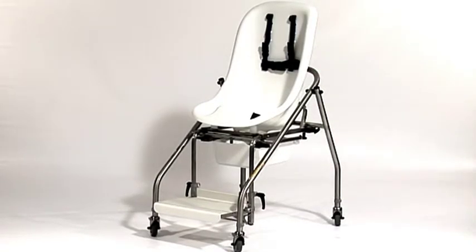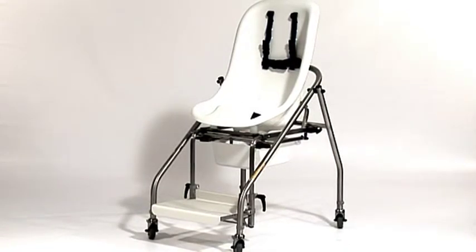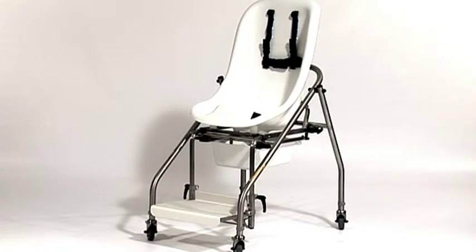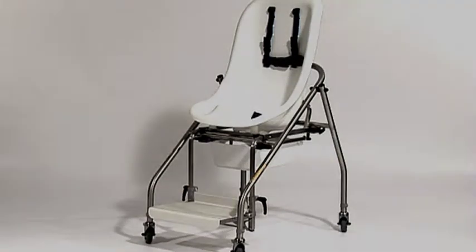The Chaley seat is an innovative design, born from a special partnership with Chaley Heritage Clinical Services. Through consultation with Chaley's clinical specialists, the seat has been designed to provide an improved and functionally correct posture.